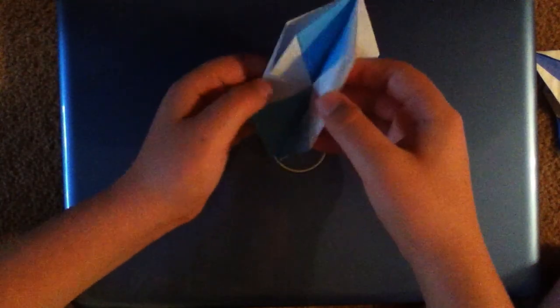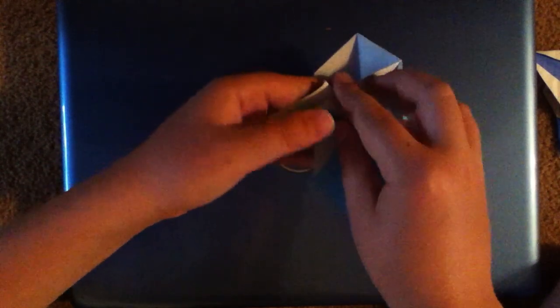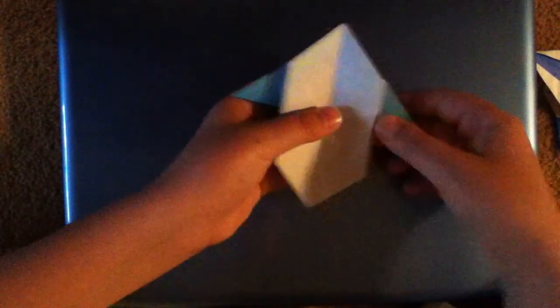You're going to want to do the same on the other side. Take your model, just fold along these two creases right here and these two flaps, then just close it up. It will now look like this.